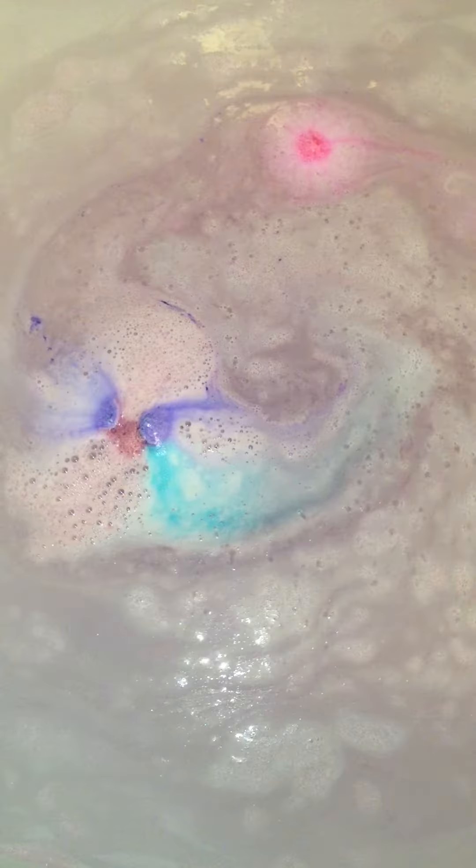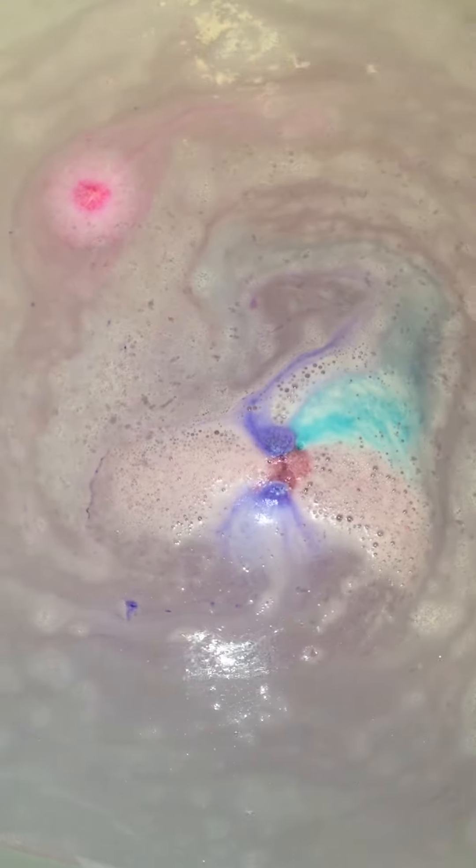I'm actually really excited, I'm glad it worked — so fun! You can now see it's slightly colored the water but nothing crazy.